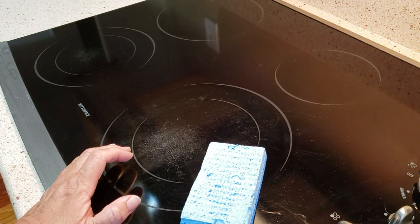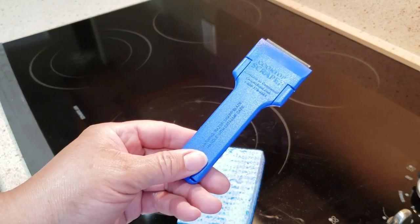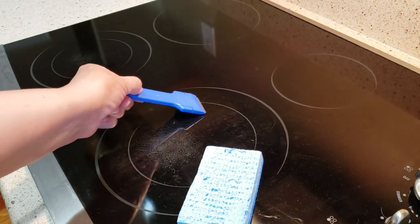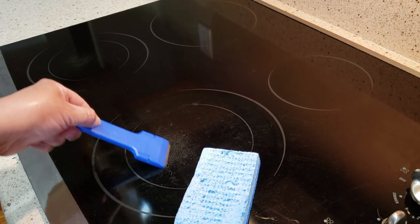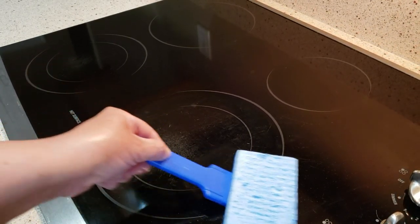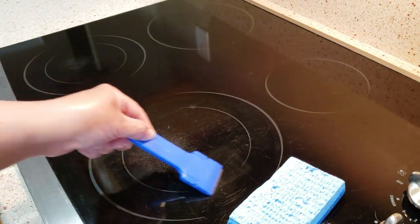I thought I brought my scraper — yes, this is my scraper. It doesn't really feel like there's anything on here, just a preliminary check to see if there's anything stuck on here. It's not going to come off.